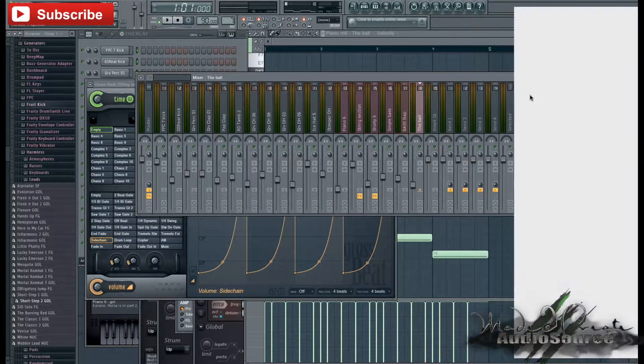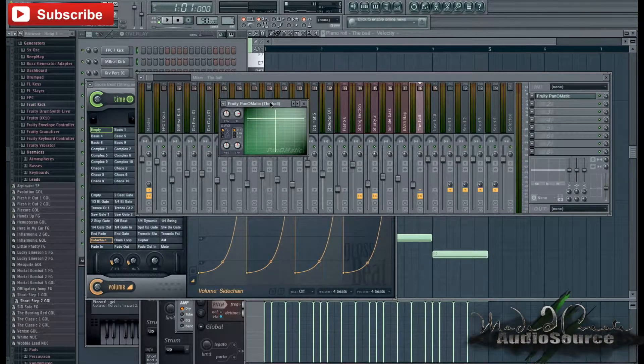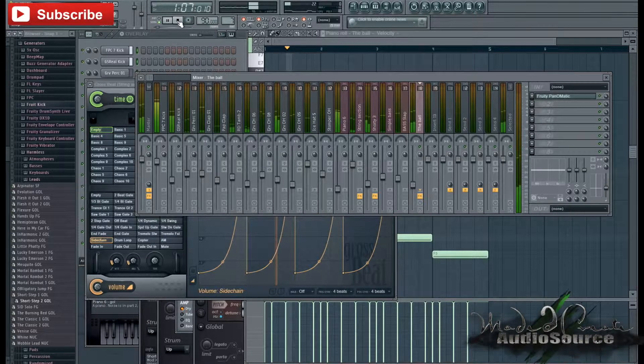For this plugin over here — the ball — I'm going to use Fruity's built-in plugin Pan-O-Matic. Basically what that does is it pans the sound from one side of your speaker to the other without you having to create an automation clip. All I did was select the pan and adjust the speed a little bit — if I solo that out, you can hear how it's softly panning from side to side. I really like that effect as well.